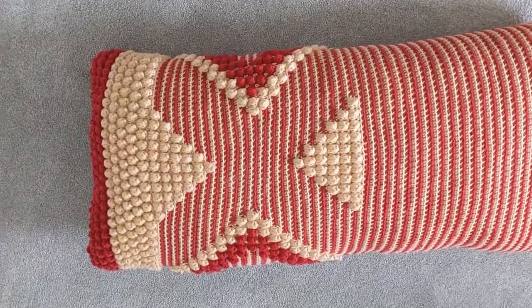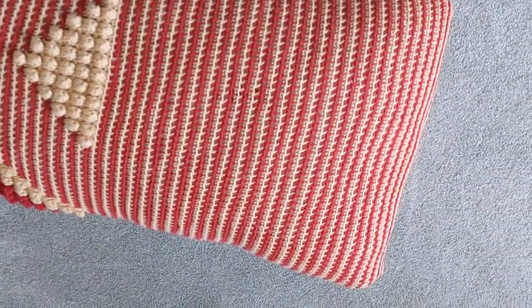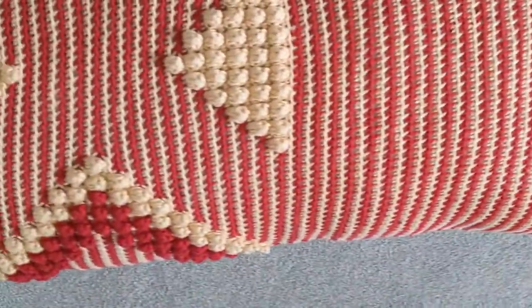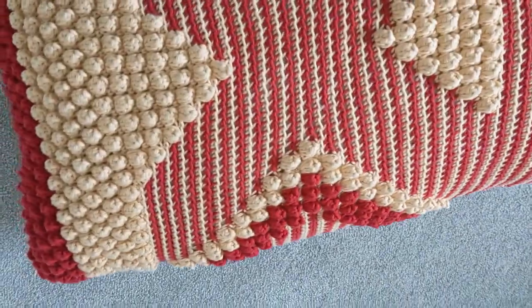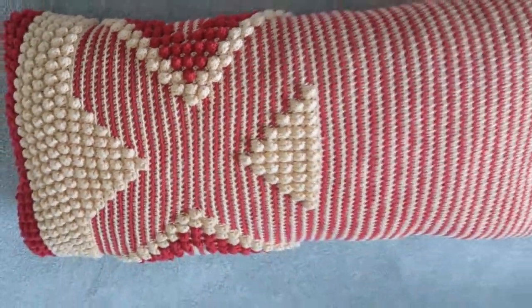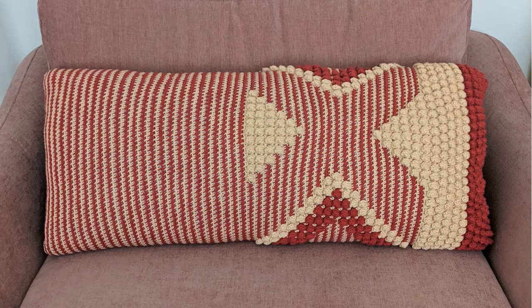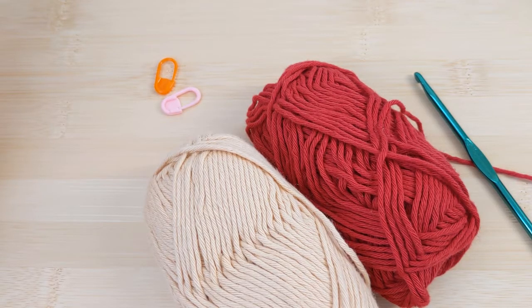Hi everyone, I'm really excited to be sharing this pattern with you — it's my anthropology inspired pomegranate love cushion. It's a pretty long cushion, so perfect for snuggling up on the sofa or using on your bed. I've got the details for both this version and a smaller version on my blog post, so be sure to check that out and get the row by row instructions.